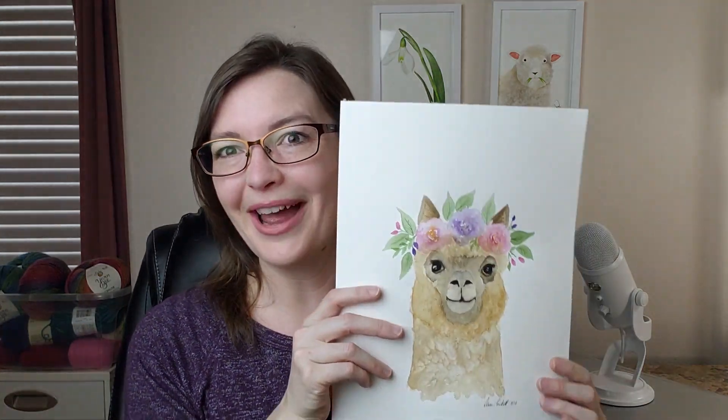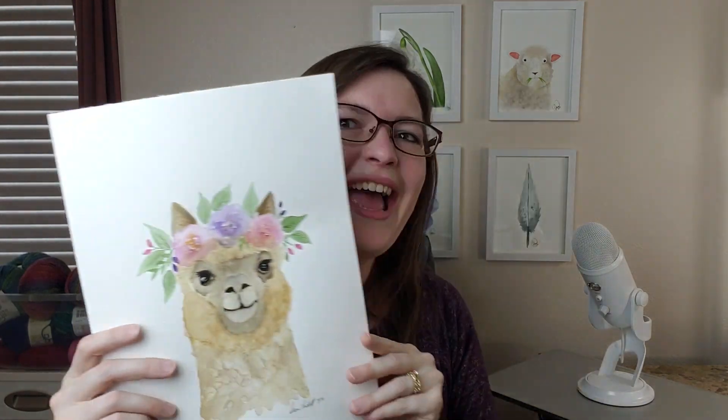Thank you so much for supporting and enjoying my alpaca. I'm so glad you liked her, and I'm so glad she's going to be sticking around. I will see you next time — bye-bye friends!